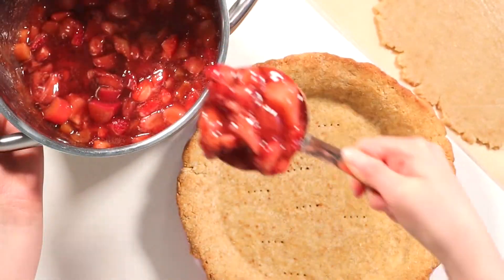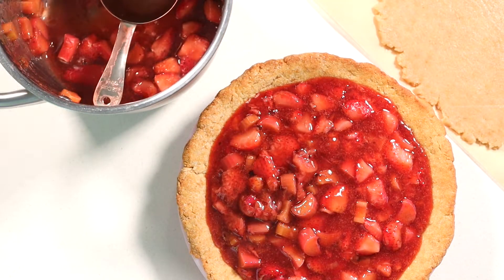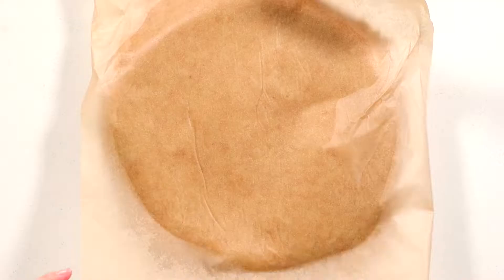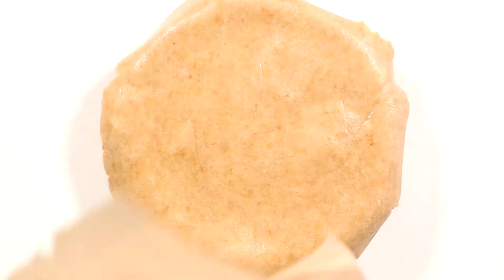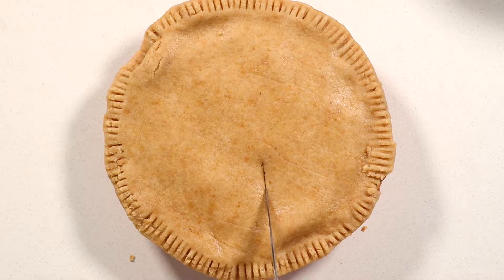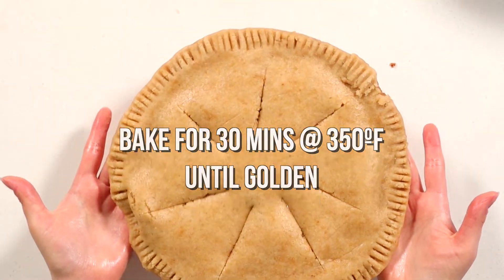Let the filling cool down for about 5 to 10 minutes to allow it to thicken a little bit. Once the pie crust has pre-baked, ladle the fruit mixture into the pie crust until it's about half an inch below the rim — you don't want to overfill as it could leak out when it goes back in the oven. Take your second sheet of dough and carefully place it over the pie; draping it over a rolling pin makes this easier and reduces the risk of cracking or ripping. Trim off any excess dough around the edges, press the edges into the bottom crust with a fork, and with a sharp knife make a few slits in the top to allow steam to escape. Bake for another 30 minutes at 350 degrees Fahrenheit, or until the crust is golden.